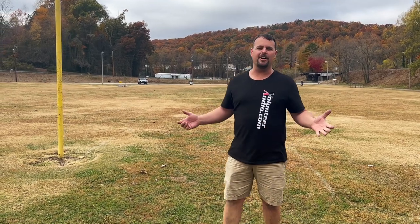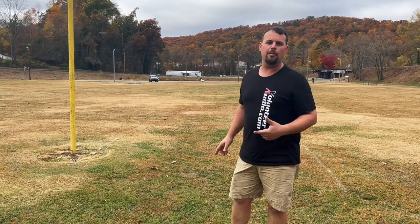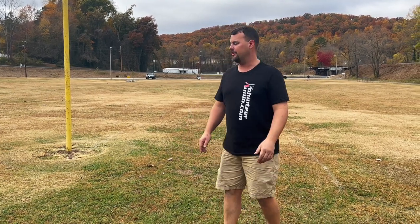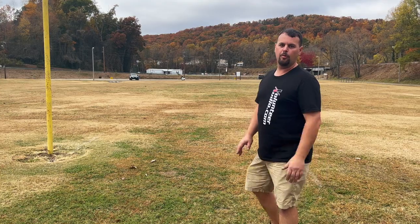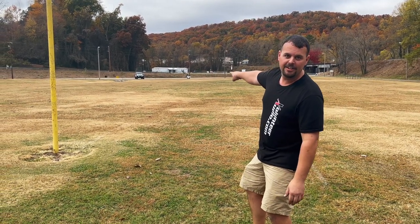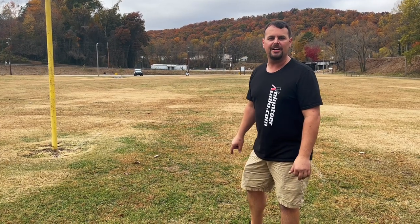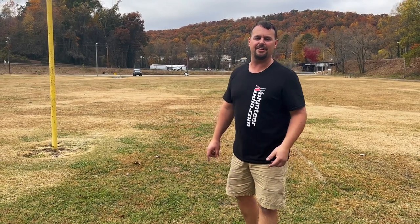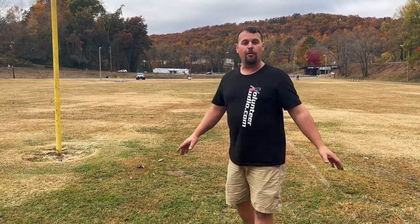All right, it's that time. I'm Jay from Volunteer Audio, and we're fixing to let you hear what Project 5.0 sounds like from a long ways away. So we're here at a practice football field. We're way over 100 yards from one end of this to the other, and way down there is Project 5.0, our bike. So we're going to let you hear what the SP4.900 Hertz amp, SX165 Neos, and SX690 Neos sound like. Probably going to be 400 plus feet away by the time we walk to the end. So let's get down here, get this thing fired up, and let you finally hear what it sounds like.